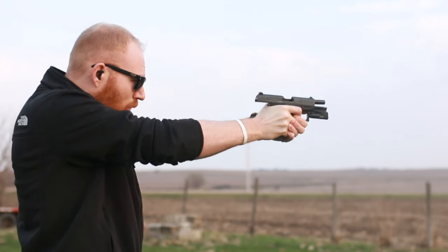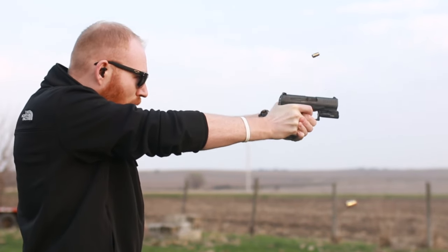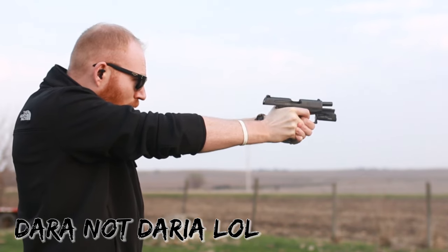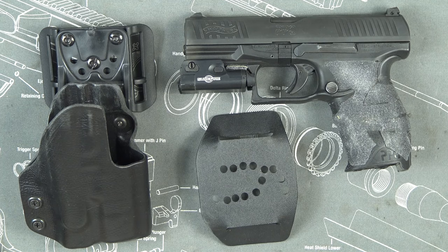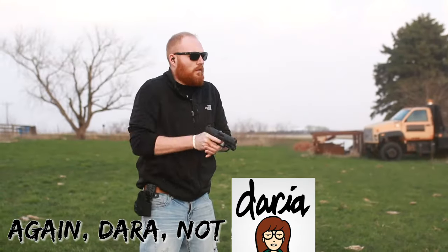What's up guys, this is the Honest Outlaw here and today we're going to be talking about holsters — actually we're going to be talking about Daria holsters. This holster right here is a Daria holster for the Walther PPQ that you see here. This is my first, and maybe my only, Daria holster — we'll see in the future.